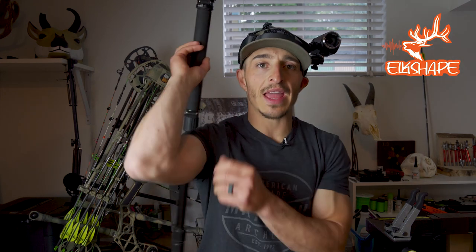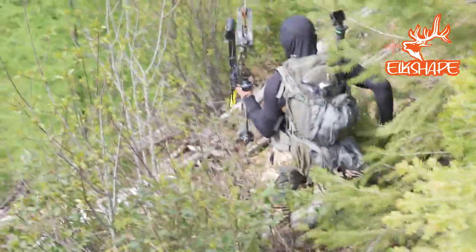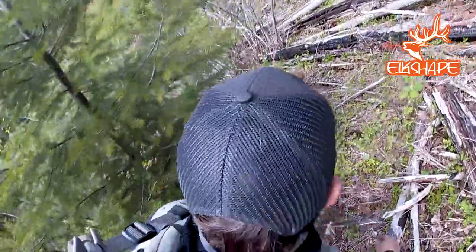How I use the GoPro is I have it on a monopod and I'll slide this monopod on the back of my backpack so it's hanging over the top. I'll show you a couple pictures of me walking around. This gives a really cool over-the-shoulder perspective of how I hunt.